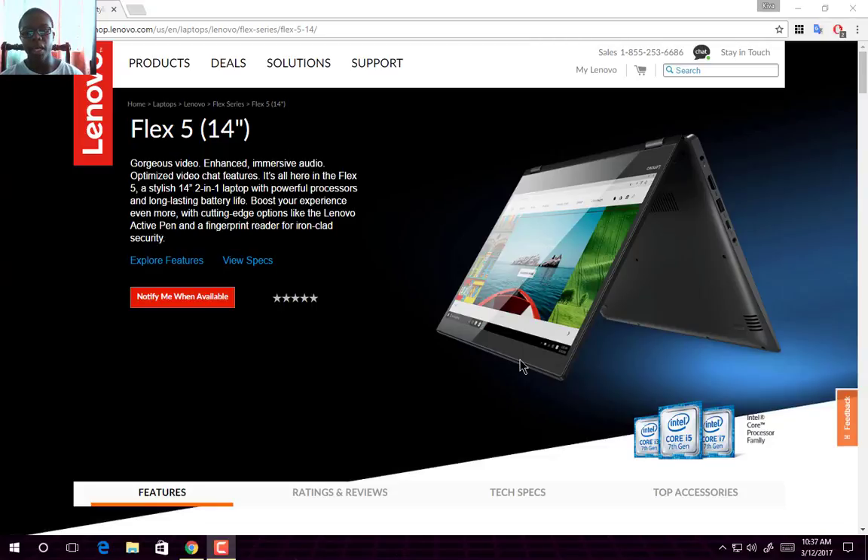Hello everyone, Jeffy Gordon, Tech Guy, here with another video. Today I'd like to talk about the full specs of Lenovo's new Flex 5 laptop. So let's look into this stylish 2-in-1 laptop.